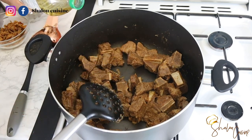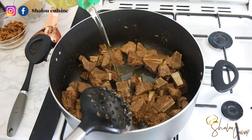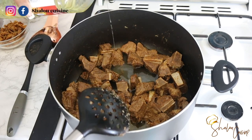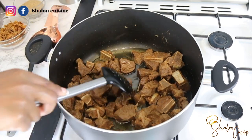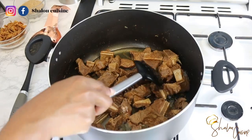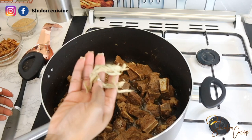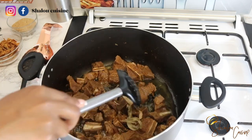Here we have our meat. We're going to allow the pot to dry a bit, keep the fire on, and let all the liquid dry out. Then add your oil — add enough oil, don't be afraid. It's fried aubergine sauce. At the end of cooking, you can remove the excess oil if you wish. I'm also adding some leaves here for flavor.